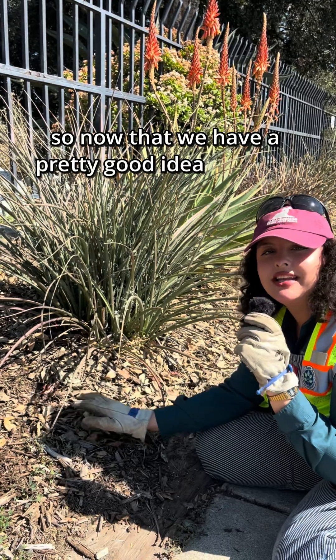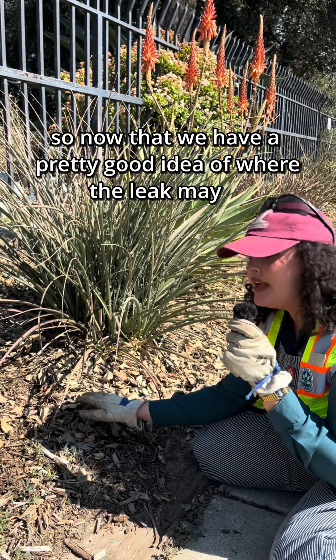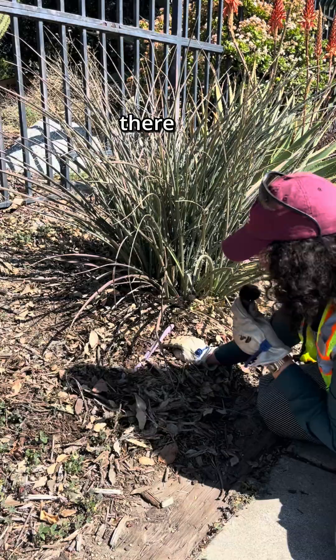Sizzling. So now that we have a pretty good idea of where the leak may be, we're going to go ahead and uncover it. There it is.